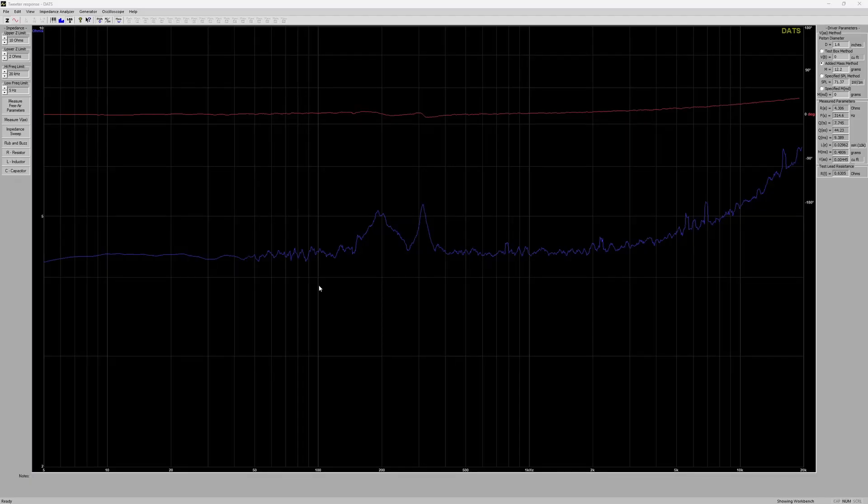On screen is DATS and a very lackluster graph of the tweeter. I'm unsure if I'm using this correctly for a tweeter, since I need it for the 4,000 hertz and up range only. However, it did pull some interesting data, saying it produces 71 decibels with 1 watt at 1 meter. It also confirms 0.5 grams in the MMS.